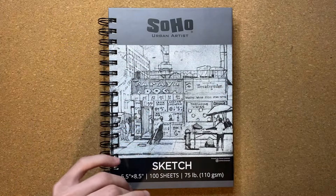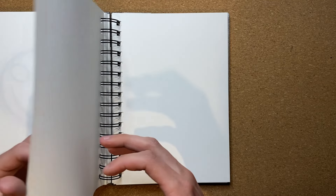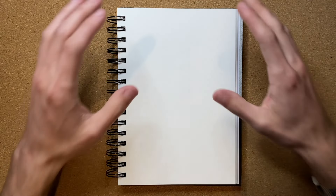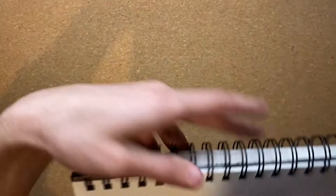But without further ado, let's go ahead and flip my sketchbook open to the nearest open page, and once I'm there, I'm going to go ahead and figure out if I want to stay in portrait or go to landscape. Hard question to answer, but I'm thinking I'm going to go with landscape.